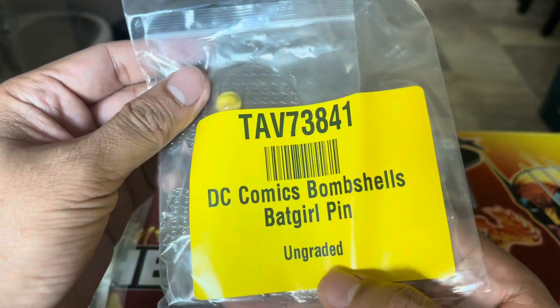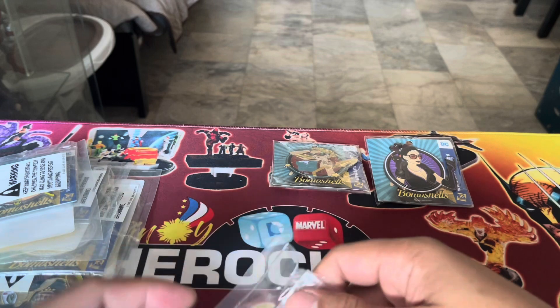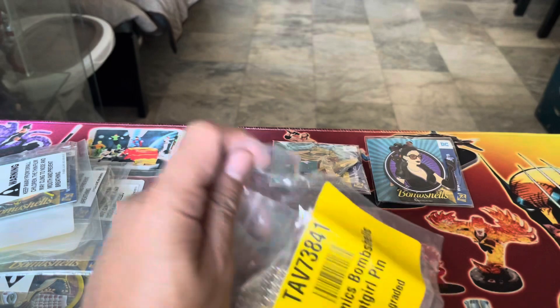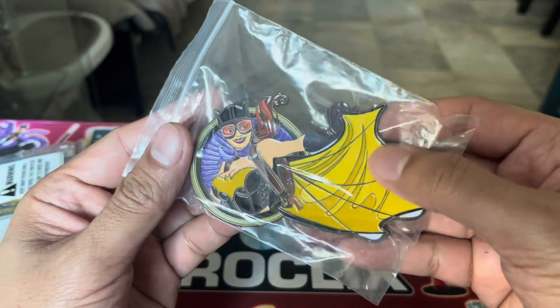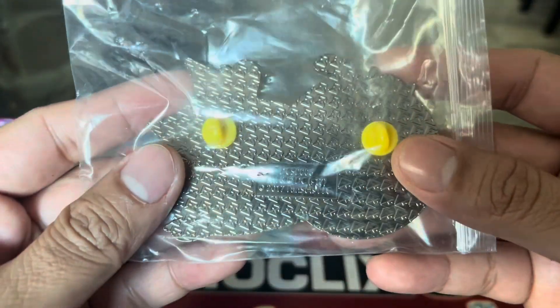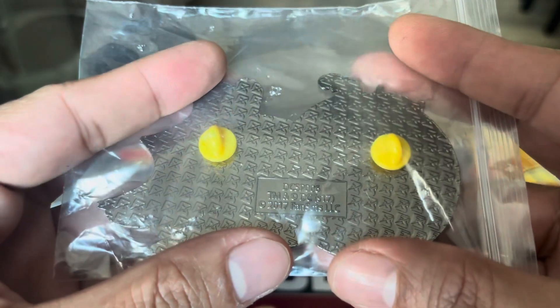So this one is the Batgirl pin, ungraded. The Batgirl is one of the bigger ones because of her cape. This is the back of the enamel pins — this is the 2017 series.